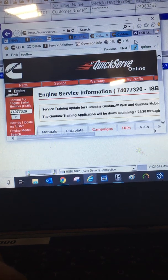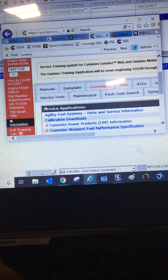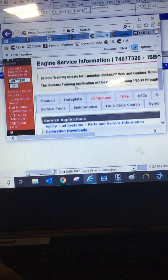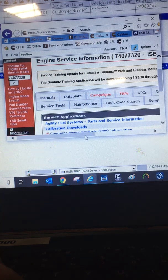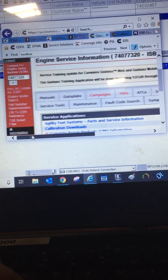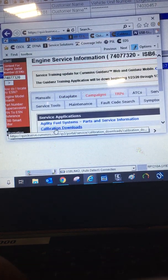So here we got Cummins QuickServe. We're going to show you how to get to Calibration Downloads. First click on the service, then you click on the tab for related information, and you scroll down to Calibration Downloads.